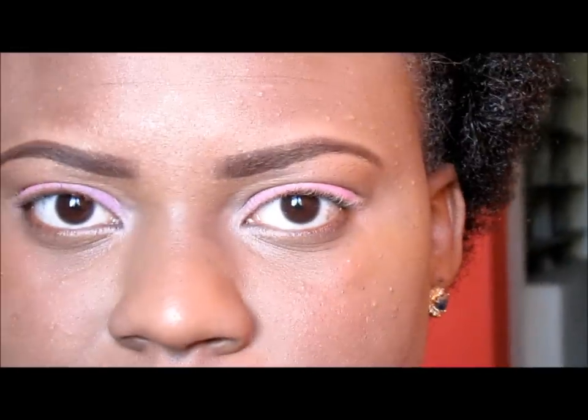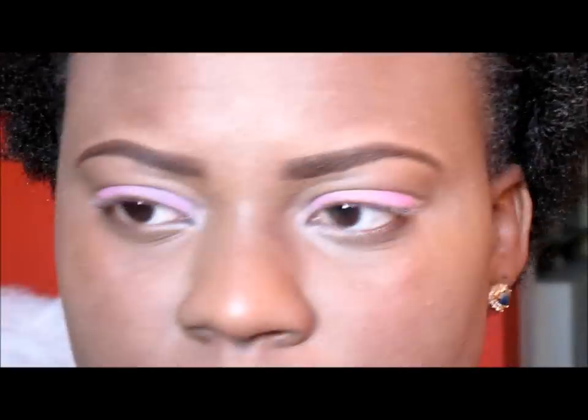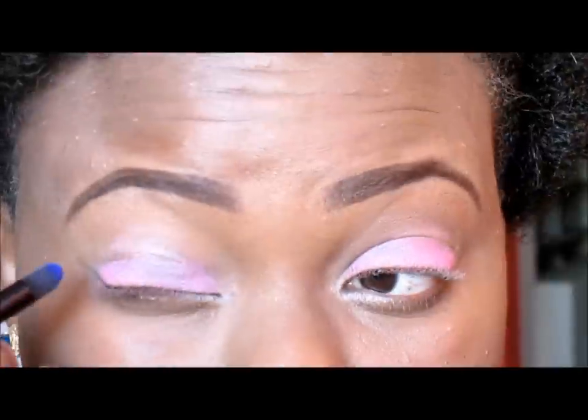Next I'm going to take this blue right here and I'm going to use this brush to do the outer corner of my eye.